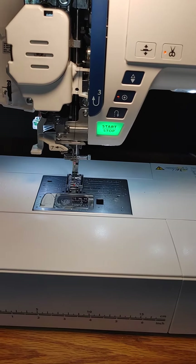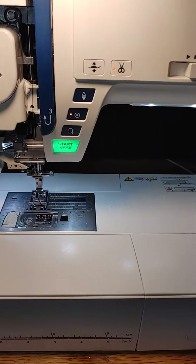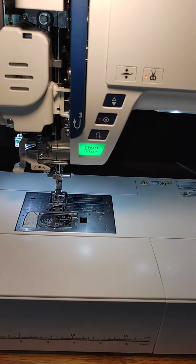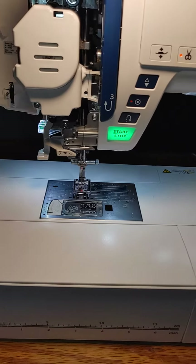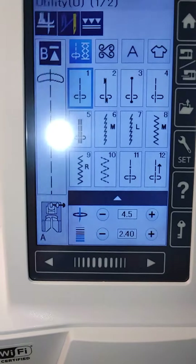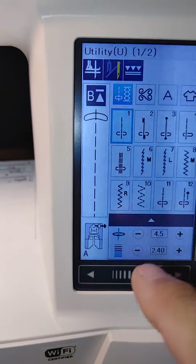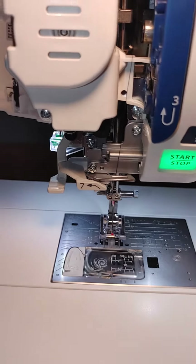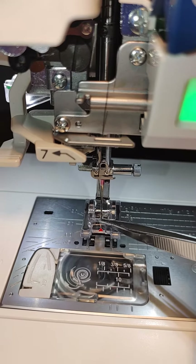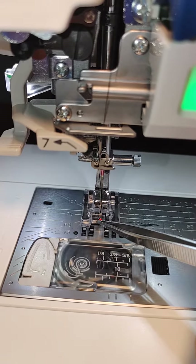Hey guys, I wanted to shoot a quick video on how to adjust the needle bar position of the Janome S9. I think this will work for pretty much any modern Janome. I noticed that when it was at position 4.5, which is supposed to be dead center, my needle was actually too far off to the left — it was sitting kind of right here.